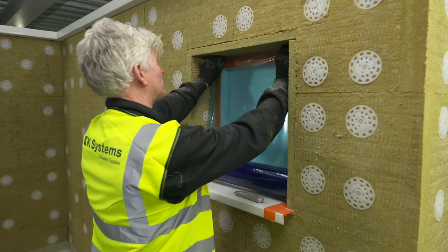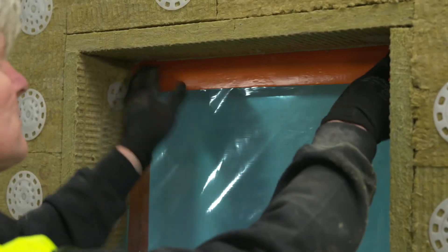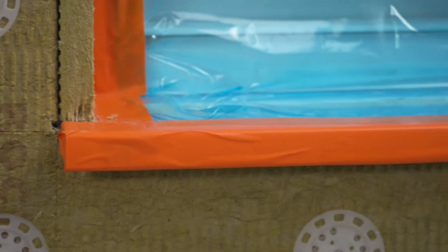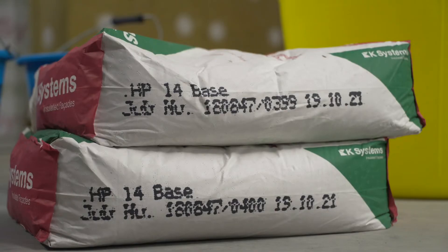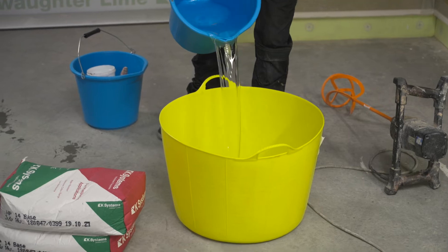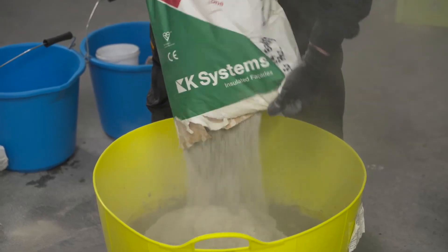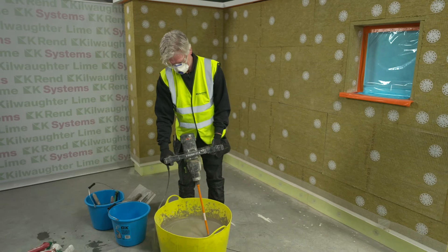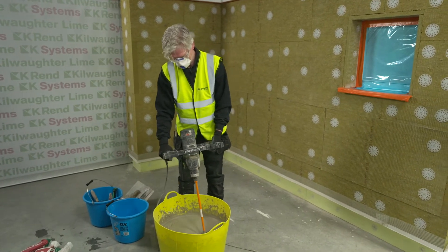Now we've got all the insulation works complete. One thing we must do is protect all the surrounding interfaces — i.e. windows, soffits and anything else that is prone to being splashed by render during application. Once we have all this in situ, we're ready for the base coat. The HP14 base coat is supplied in 25 kilo bags, marked with a batch number and date of manufacture. The product must be used within 12 months from this date and stored in dry conditions. The material is mechanically mixed with 6 litres of clean water for a minimum of 5 minutes, left to stand for 5 minutes, then reworked and ready for application.